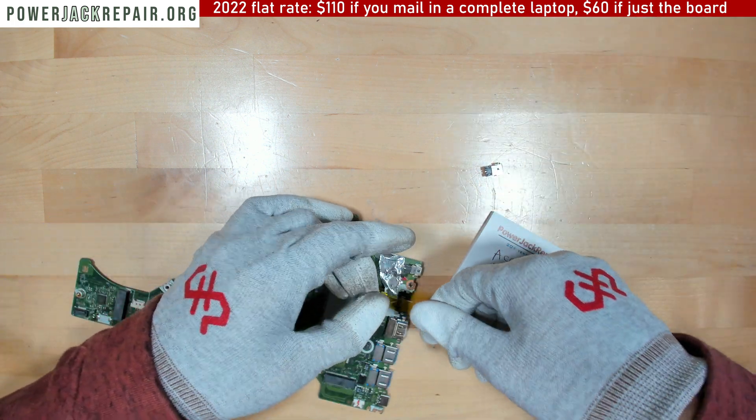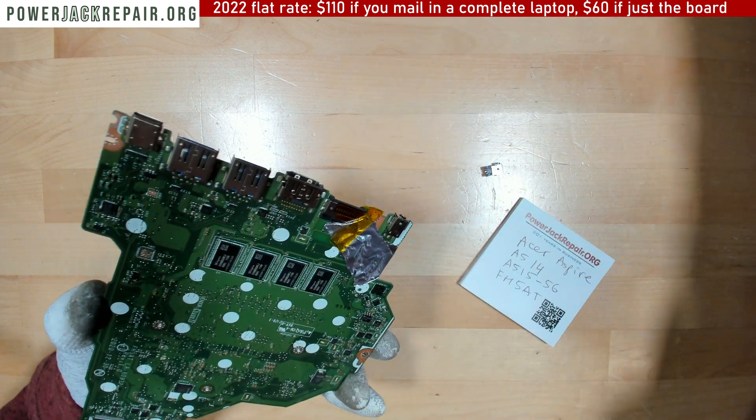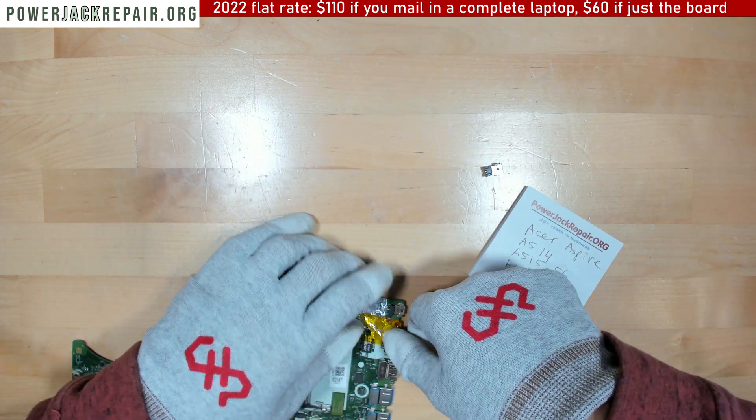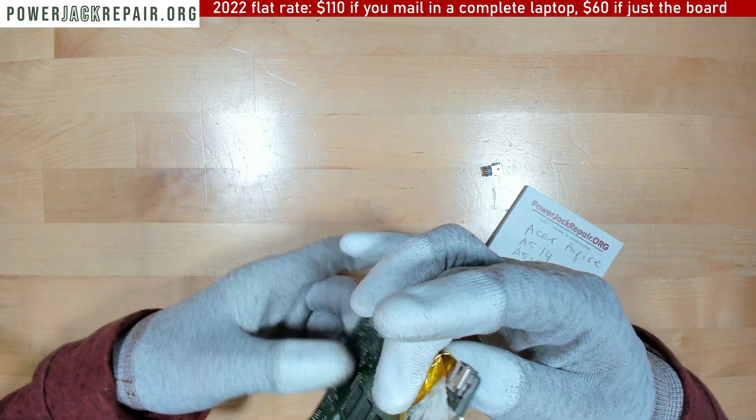First, we insulate around the connector on the motherboard, because we're going to use hot air to drop this connector off from the motherboard.